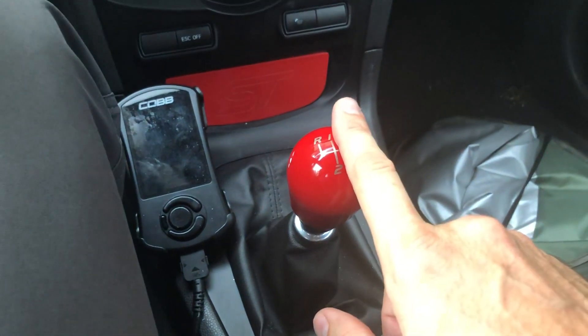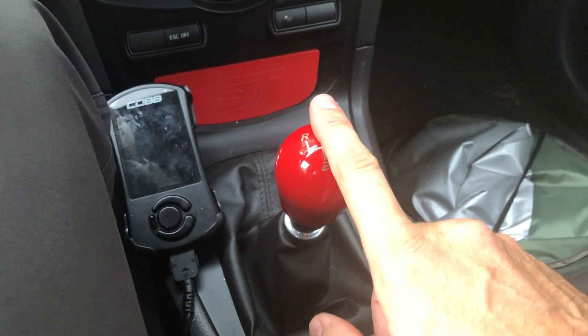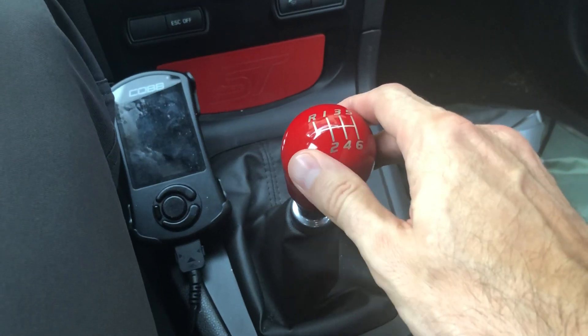It's kind of nice to have something a little different, but the stock knob is pretty good and it's a great weight. The stock knob is actually heavier than the Mountoon, so it has a little more grip, and it's got a coating on it so it doesn't get crazy hot.